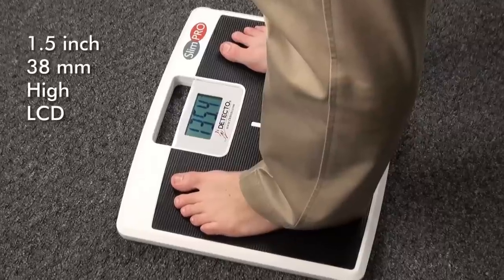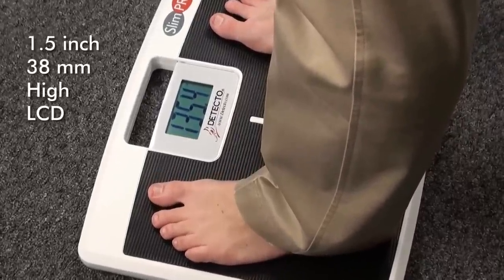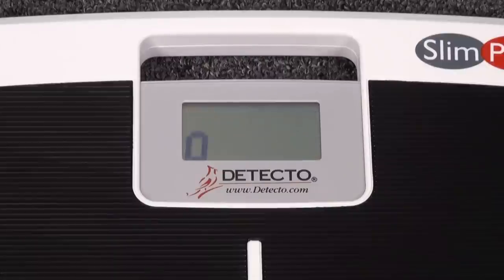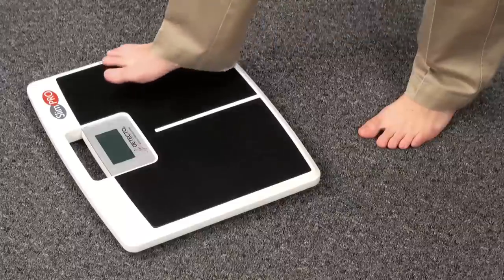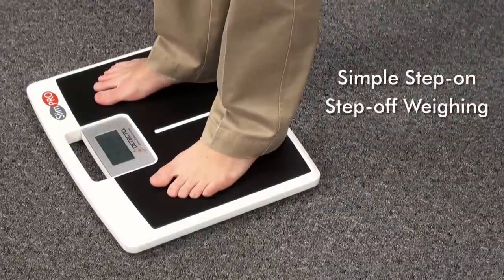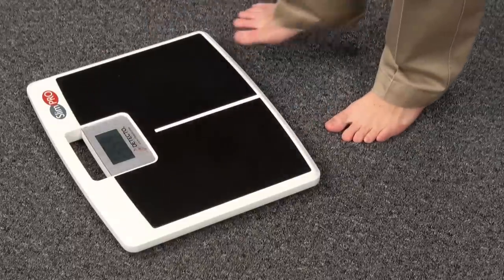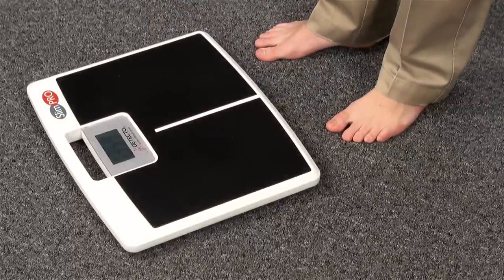The large 1.5-inch (38-millimeter) high digits on the LCD display are easy to read. There is no need to turn the power on and off — the scale does this for you. Simply step on the platform and your weight is displayed. The display will also hold your weight conveniently for 5 seconds after weighing. Simply step off the scale and the auto-off function automatically turns the scale off to conserve battery life.